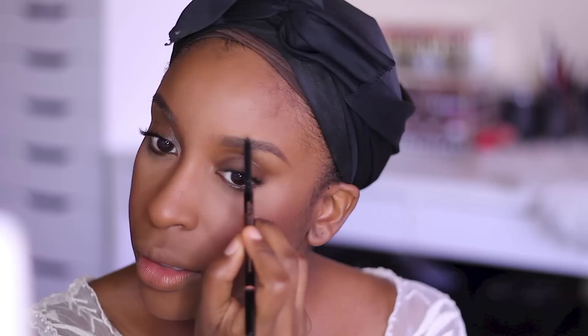Now it's time to fill in the brows. My usual favorite is Anastasia Dip Brow Pomade in Chocolate and Brow Wiz in Chocolate. Then I like to soften the brows at the head using the Tarte Colored Clay Brow Gel in Rich Brown.